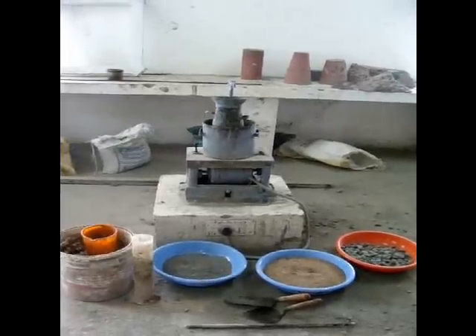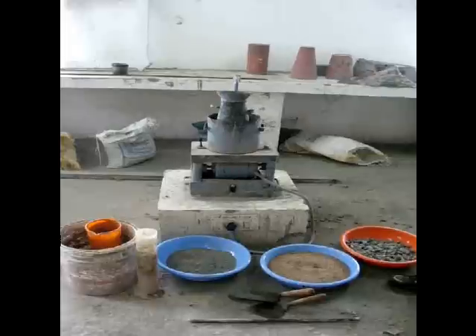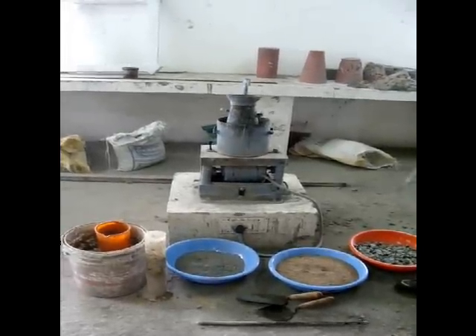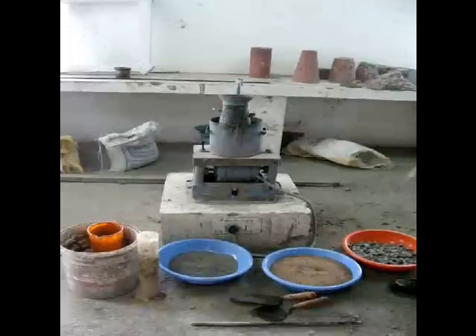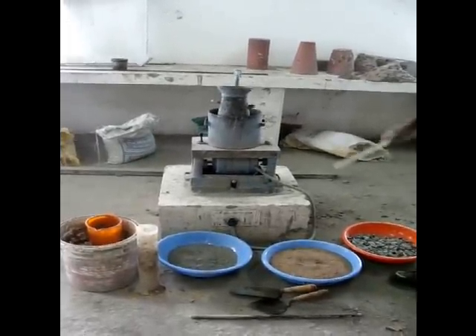This experiment is to determine the VB time of freshly mixed concrete. The aim is to determine the workability of freshly mixed concrete by using a VB consistometer.